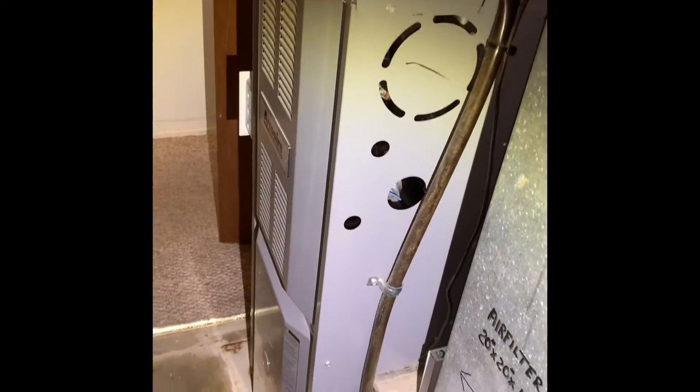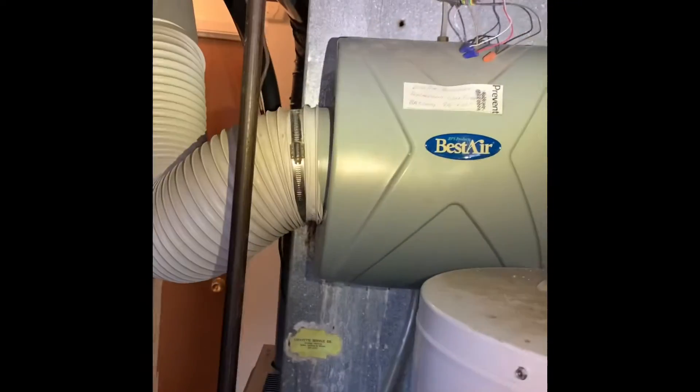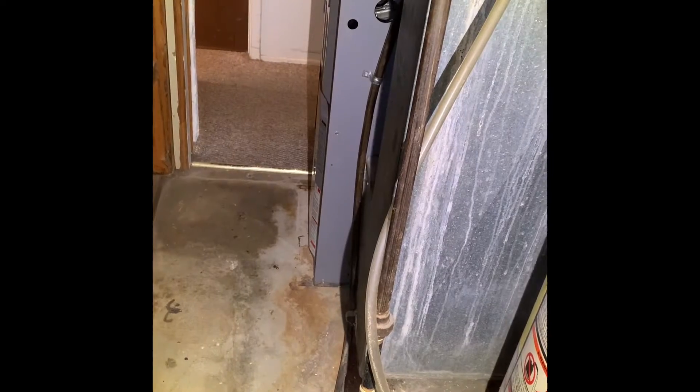We're doing furnace only. We've got a 40-inch tall furnace, 16 inches wide, with 5 inches between the furnace. When I'm doing the new return drop coming down, we'll probably do a new media filter, but we may end up facing it upwards so the filter comes out this way if we don't have the room to go the other way. Four-inch flue.